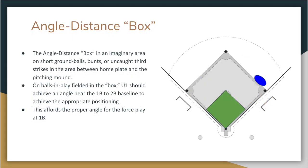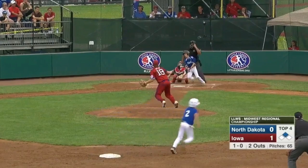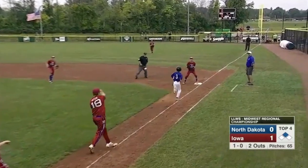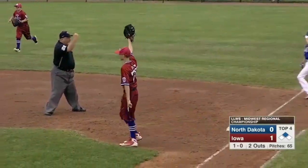Also remember that when throws come from the angle distance box depicted by the green box in this diagram, our 90-degree angle takes us to a position that is closer to the baseline between first and second base. Notice that our umpire recognizes the ball will be fielded in the angle distance box and then hustles to get as far as the play allows to achieve his 90-degree angle with the throw near the baseline between first and second base.